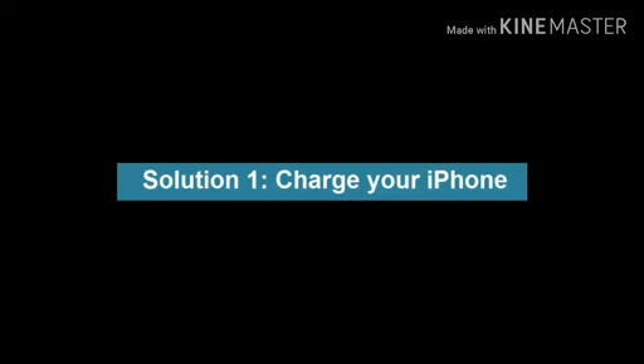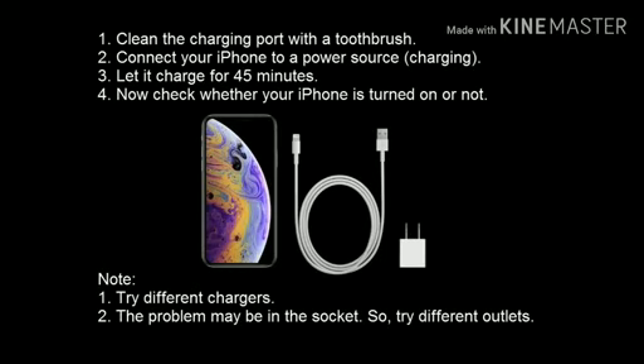Solution 1: Charge your iPhone. Clean the charging port with a toothbrush. Connect your iPhone to your power source and let it charge for 45 minutes. Now check whether your iPhone has turned on or not. Try different chargers. You can also try wireless chargers. The problem may be in the socket, so try different outlets.